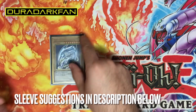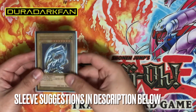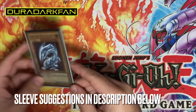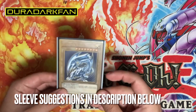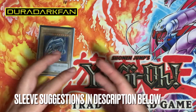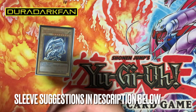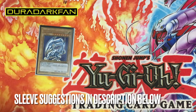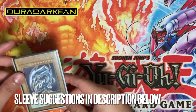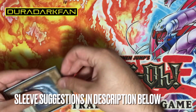I definitely recommend using Ultra Pros because they have that space to give your cards breathing room. A lot of other sleeves — like KMC sleeves, Player's Choice, or Dragon Shields — are very tight on cards, and you don't want to risk bending your cards doing this for the first time. It gets difficult. Ultra Pro has always had that breathing room to give your cards more spacing.